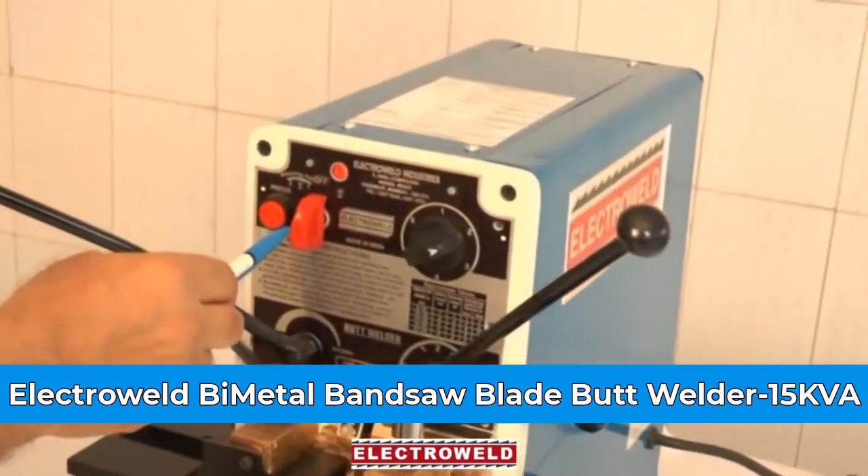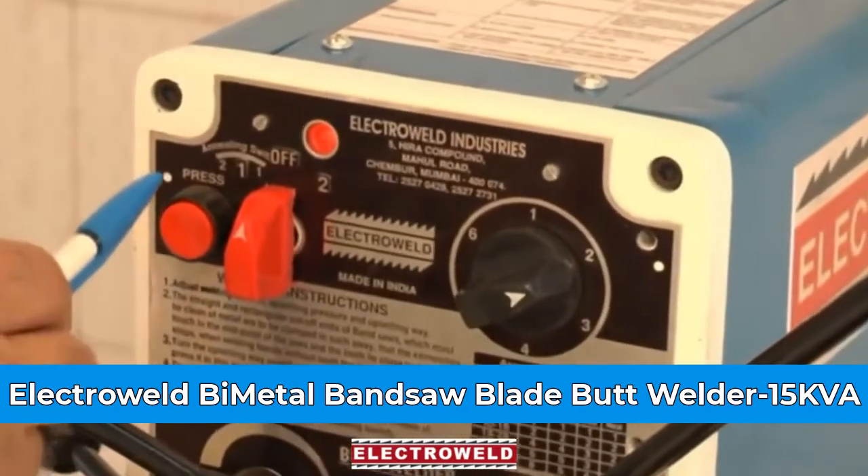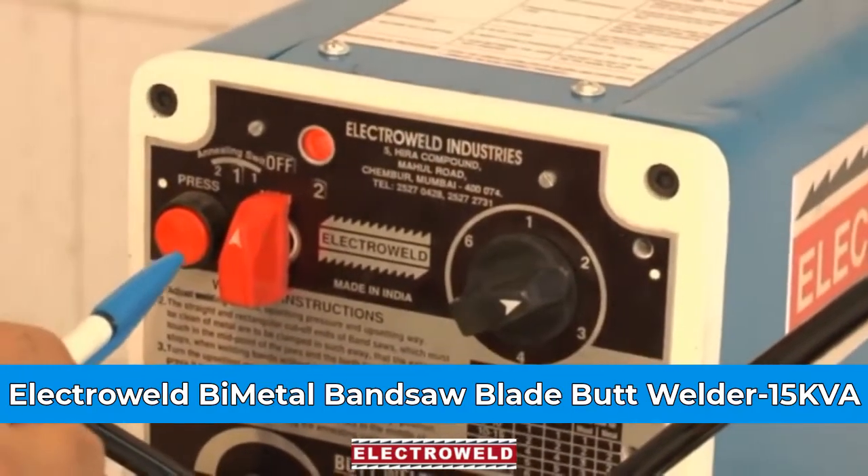This over here is an annealing current printer switch. You can adjust the current at number 1 or 2 depending upon the width of the blade.